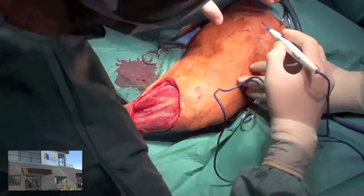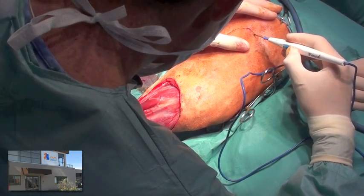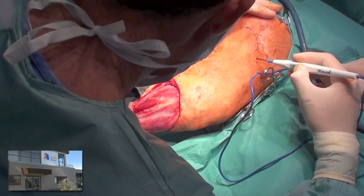Electrocautery is used to mark the skin for the proposed axial pattern flap, which is based on the lateral geniculate artery.